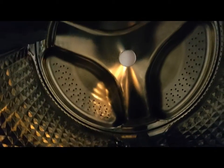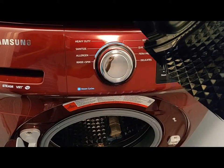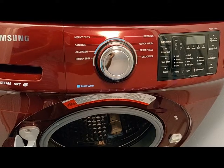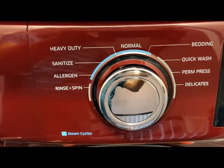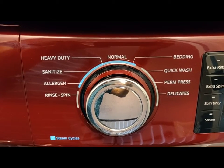This is the washing drum where the clothes can be loaded. The capacity, as I already mentioned, is about 4.5 cubic feet — roughly about 20 to 25 normal clothing items. This is the washable area, and the lid can be closed with a click sound. After loading the clothes, you have to select the program as I mentioned at the beginning.